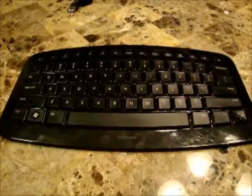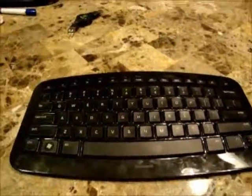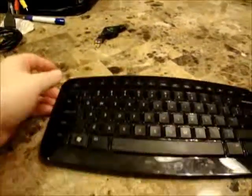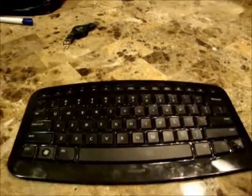If you're looking for a wireless keyboard, especially one that you could consider portable, I would definitely recommend this. It would really be great if you wanted to carry a keyboard around with you — this would probably actually be better than one of those roll-up ones. Thank you for watching my review and I hope you found it helpful.